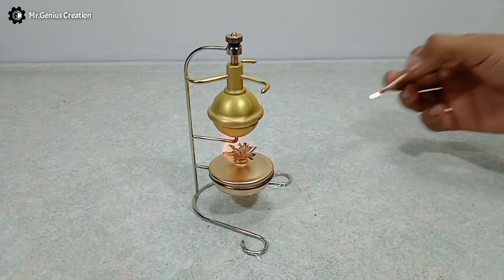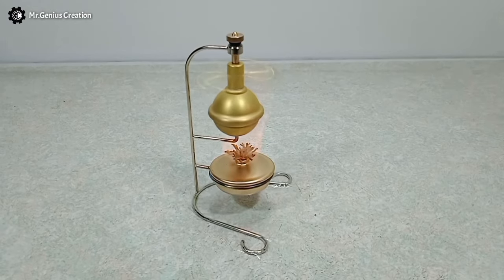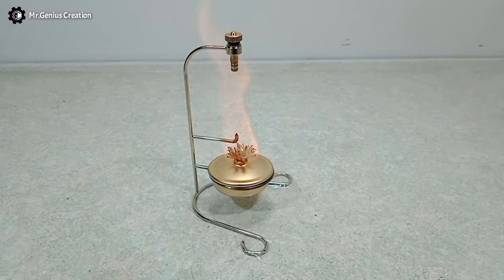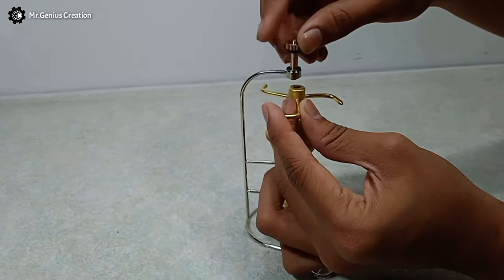Let's do it again. This time I have fixed the stand on the table using transparent tape. Because the boiler was already hot, it started spinning earlier than before. It started spinning so fast that everyone stepped back and I was looking at it from 5 feet away. Because of the high pressure, the valve popped up and the boiler jumped on the table. Then I noticed that I hadn't fixed the boiler properly — that's why it was wobbling and vibrating.